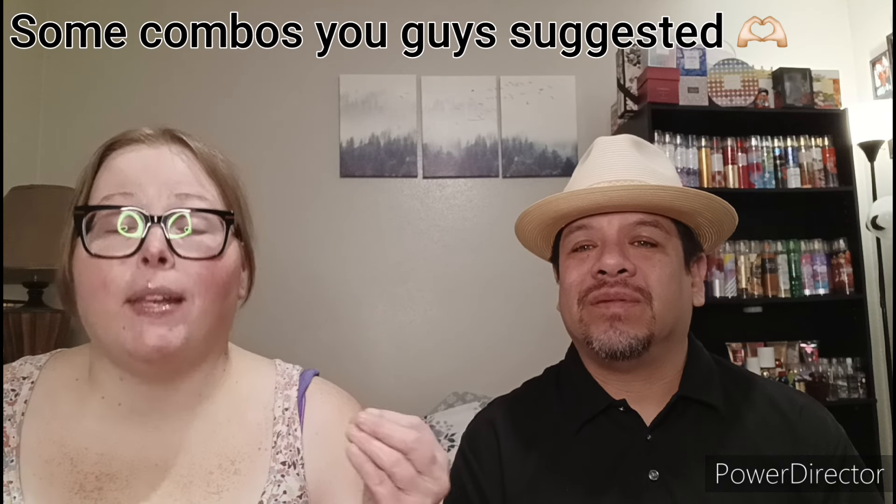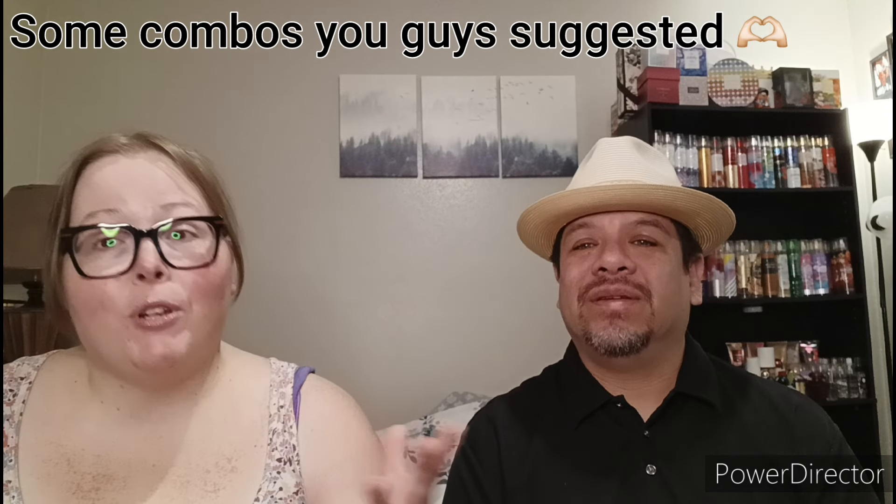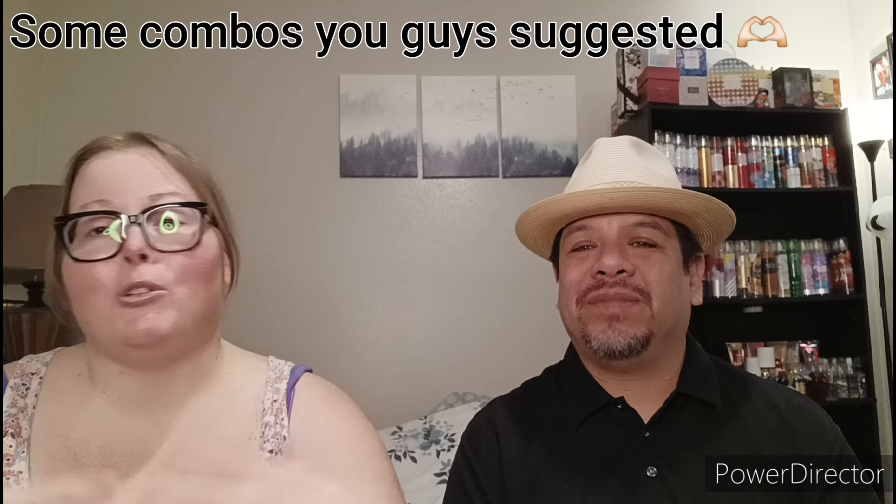Hi guys, welcome back to Shop and More with Kimberly and Santos! In today's video we're gonna be sharing our favorite layering combos. These are combos that we've come up with ourselves and we've been loving, and we want to share them with you guys so maybe you can try them out.